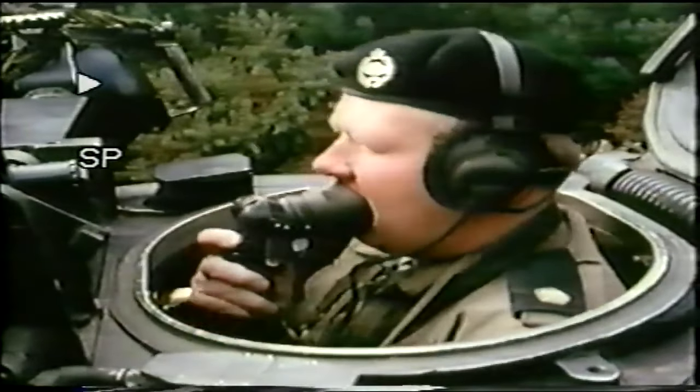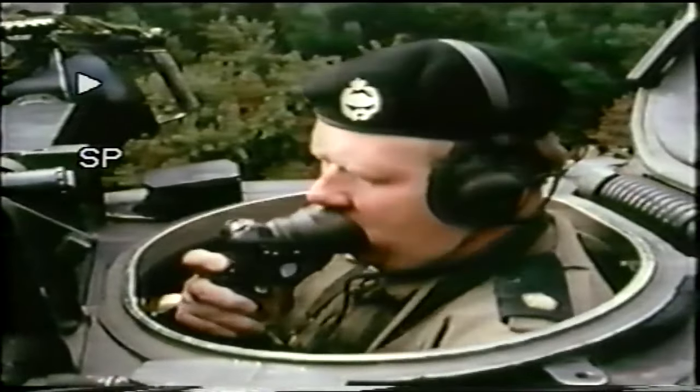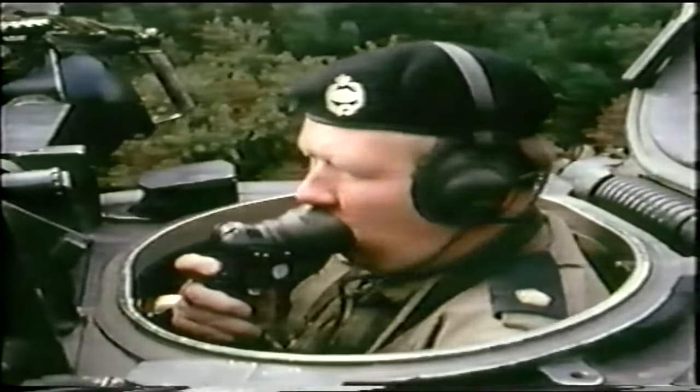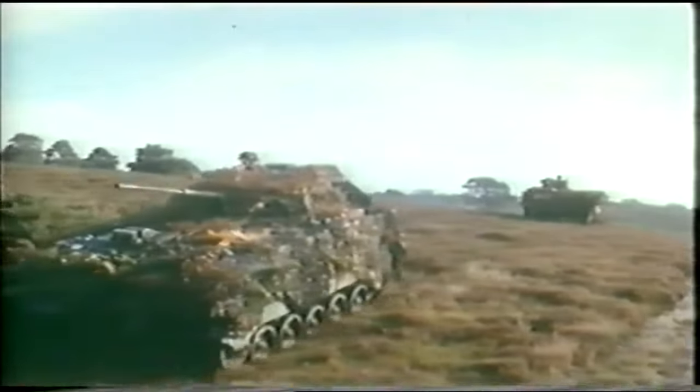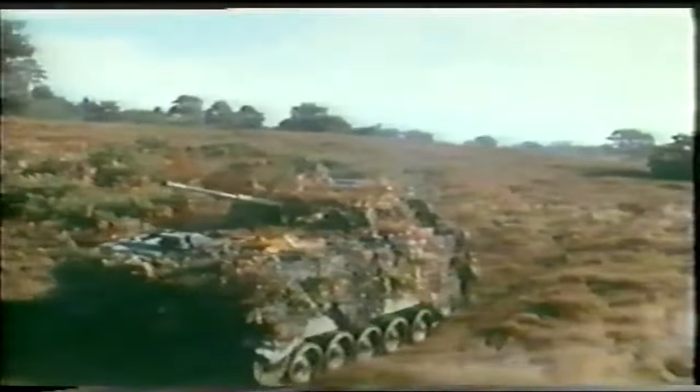Hello, Charlie Charlie Tango 1, this is Tango 1, warning order. Task at O group this morning is confirmed. R group to RV at grid. In any phase of war, the combat team is capable of providing mutual support and protection for its two elements, armor and mechanized infantry.